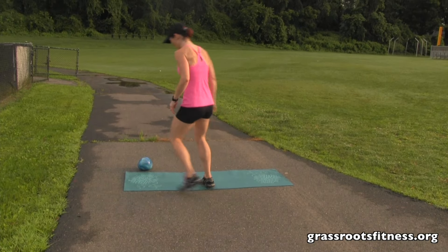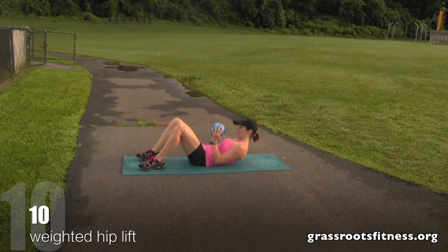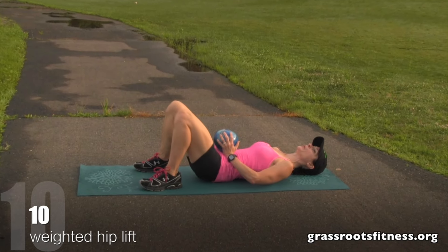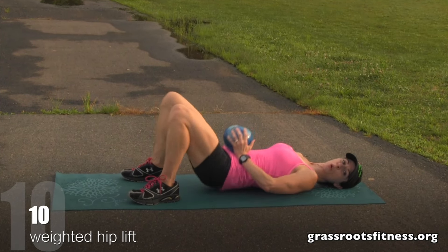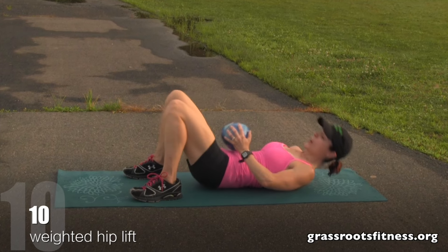Now we're going to come over and do a weighted hip lift. You're going to come all the way down. If you don't have anything at home, don't worry about it — just put your hands on your hips. I'm going to hold this medicine ball. Relax your head and back down and we're going to lift. Ten, nine, eight, seven, six, five, four, three, two, one. Alright.